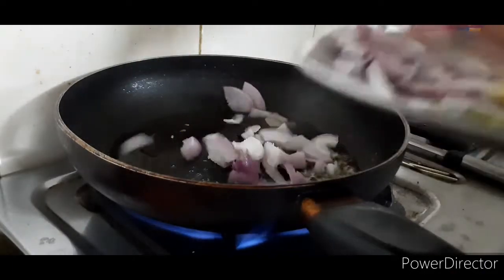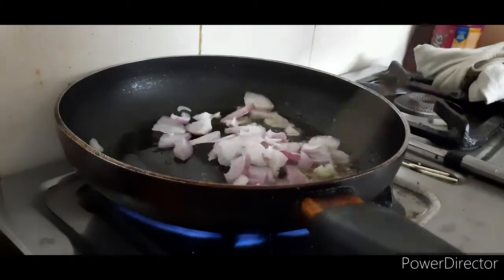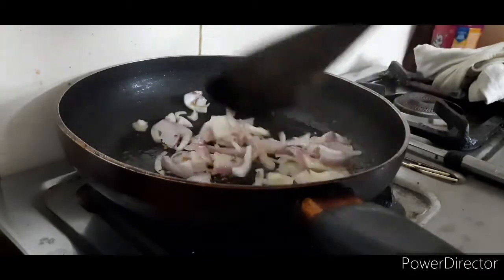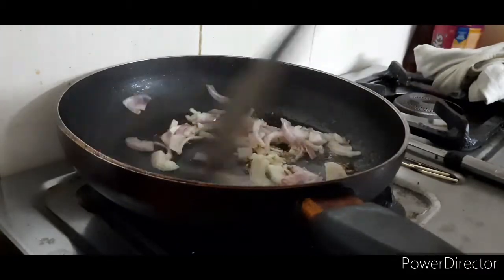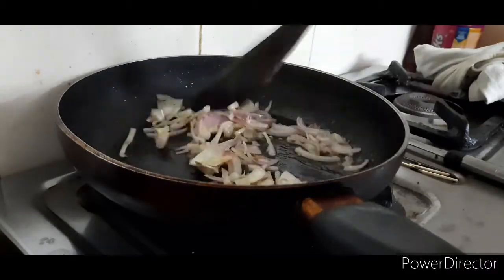Keep the flame not too strong. You don't need to overheat the pan — it will turn translucent.